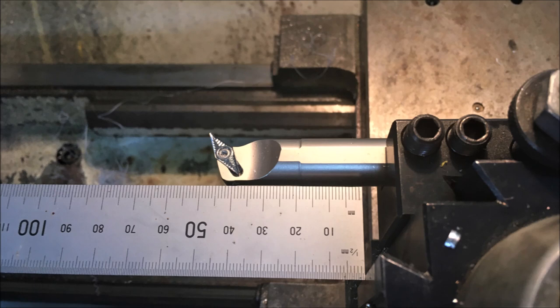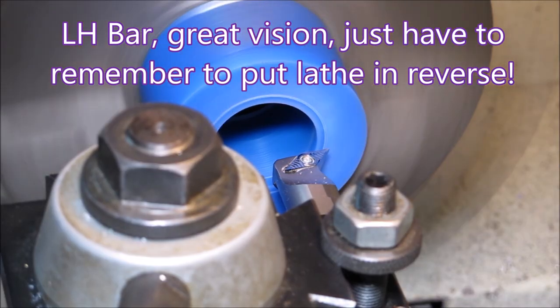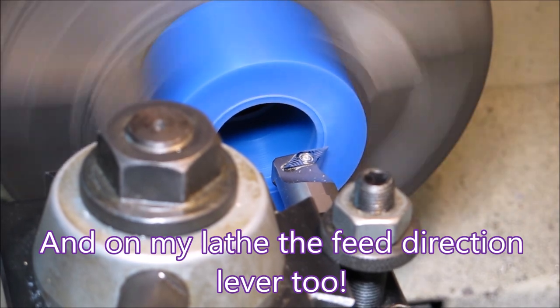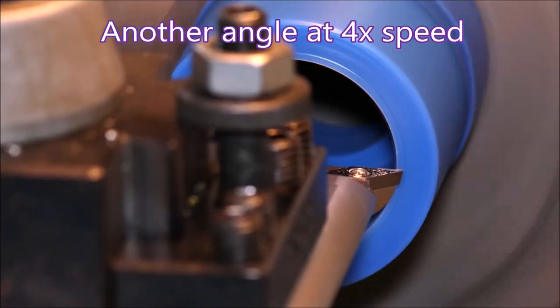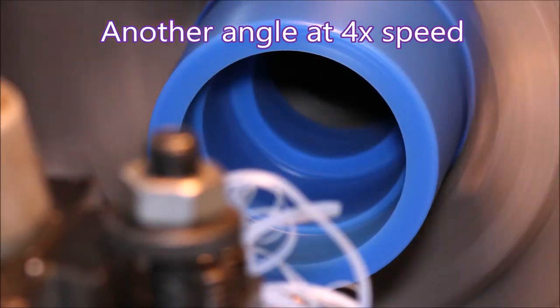Here I'm using a left-hand boring bar. These make it so much easier to see what you're doing. You do have to remember to turn the lathe on in reverse, and in my case change the position of the feed lever too. Here we're taking the bore out to suit the bearing.